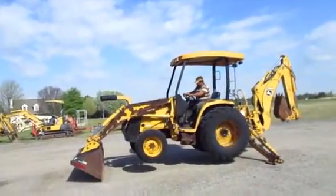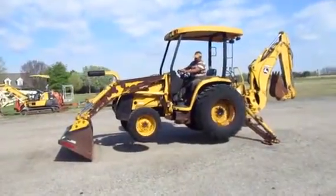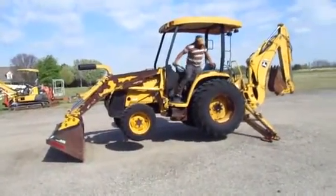Folks, this is a John Deere 110 four-wheel drive tractor loader backhoe, showing you that the four-wheel drive does work.